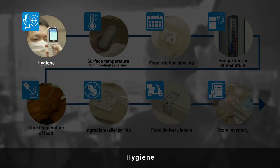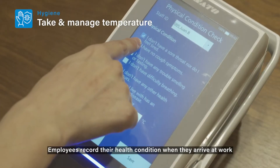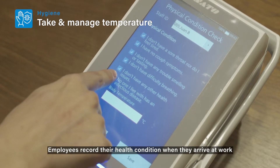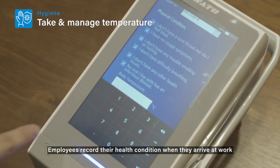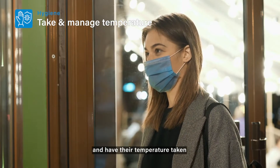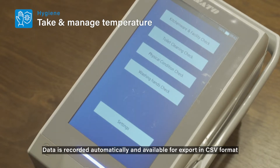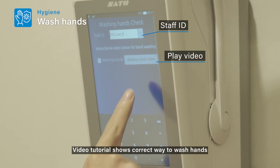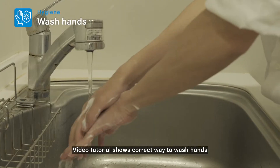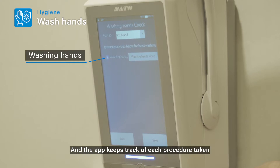Hygiene: Employees record their health condition when they arrive at work and have their temperature taken. Data is recorded automatically and available for export in CSV format. A video tutorial shows the correct way to wash hands, and the app keeps track of each procedure taken.